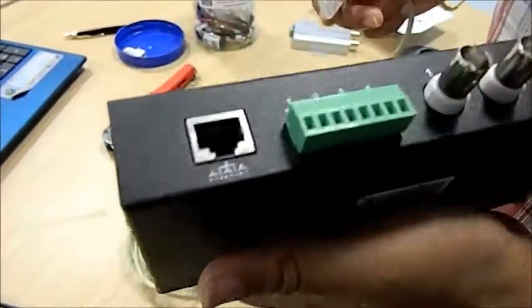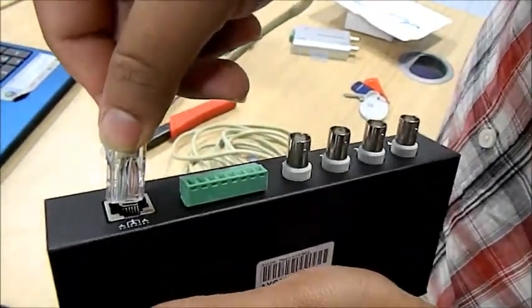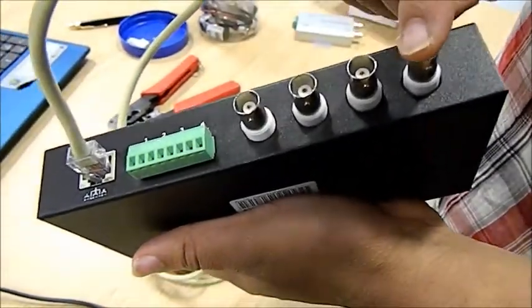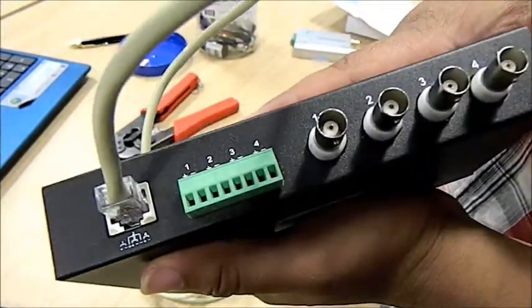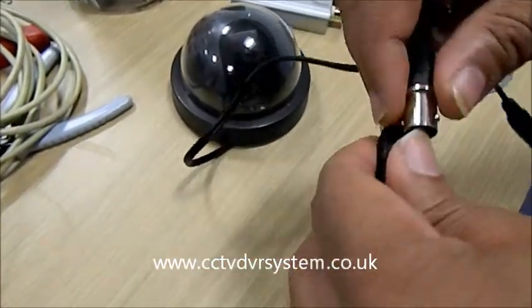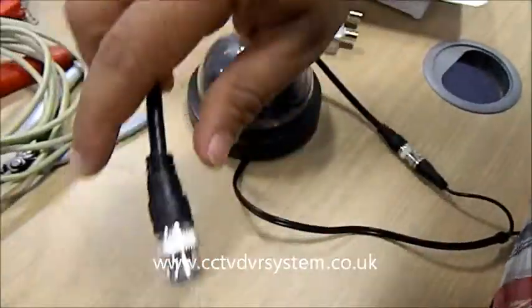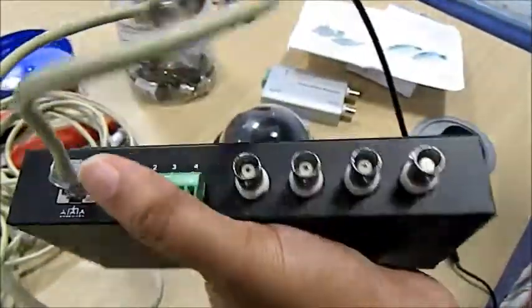Once the connections are done, I'm going to connect my Cat5 cable to a passive balun. I'll be connecting this one with the cameras, and the second pair I'll be connecting to the DVR. I'm going to connect our CCTV camera with a coax cable, and that goes to the video passive balun.